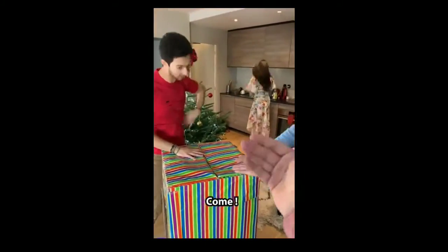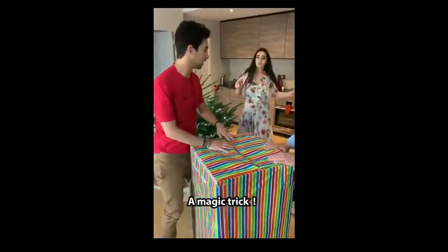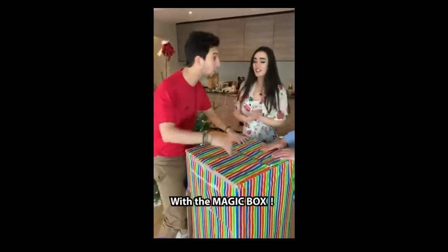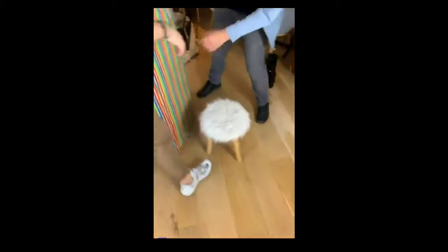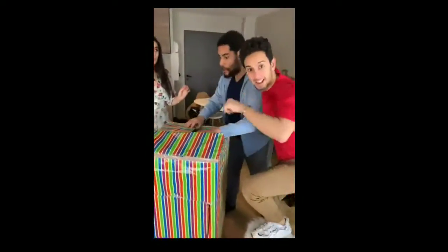We're gonna show you a magic trick — the magic box. I will go inside the box.